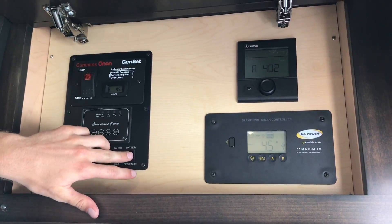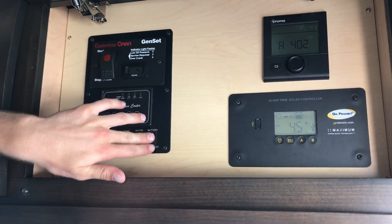The battery disconnect turns all your lights off whenever you turn it off, and I wish they'd done that with the air as well.